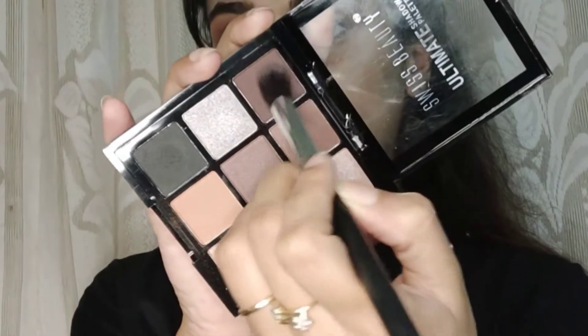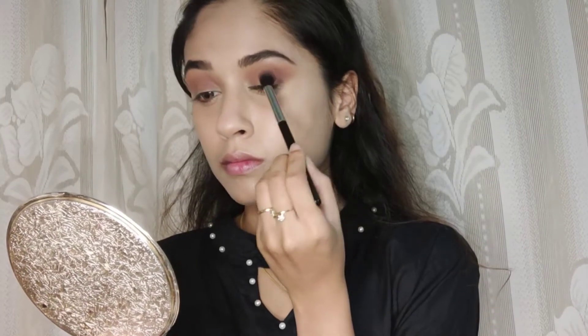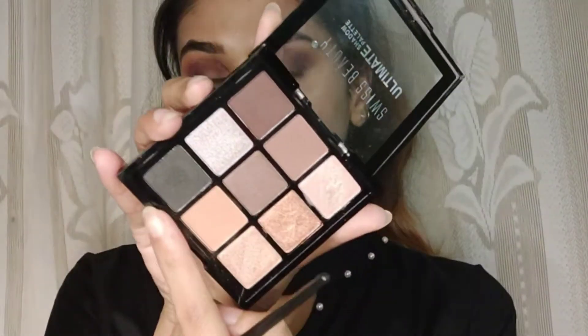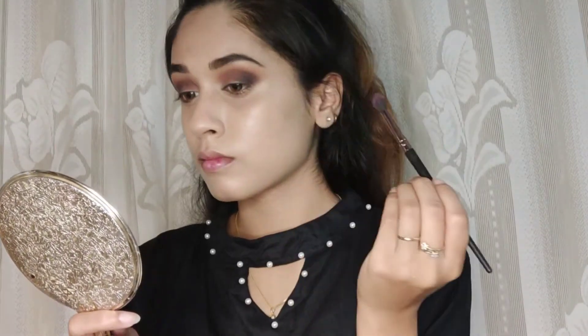I'm taking a little bit of a darker brown shade and applying it on the outer corner of my eyes. Then I'm taking a black shade from the same Swiss Beauty palette and applying it over the dark brown shade on the outer corner of my eyes.